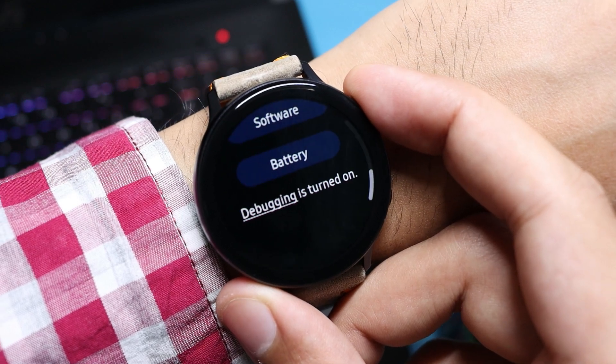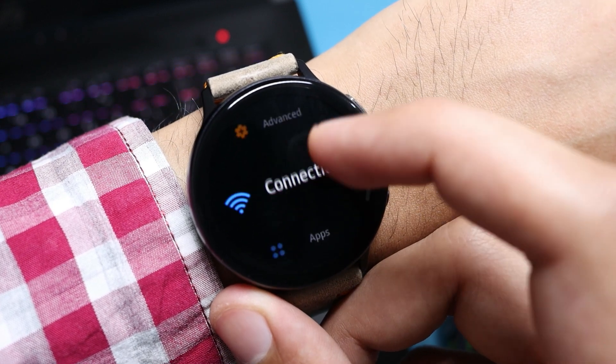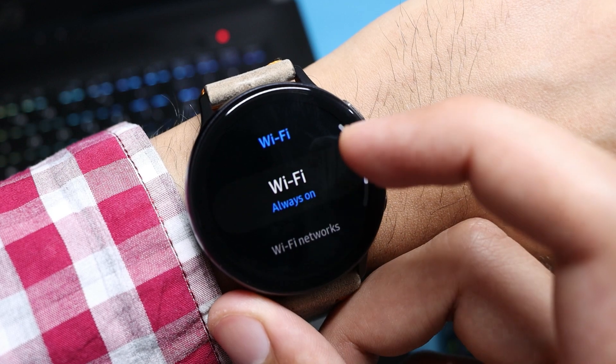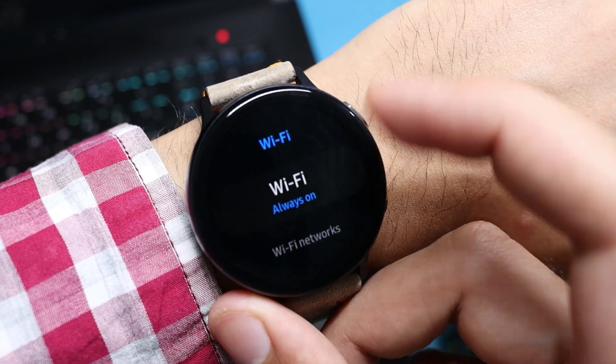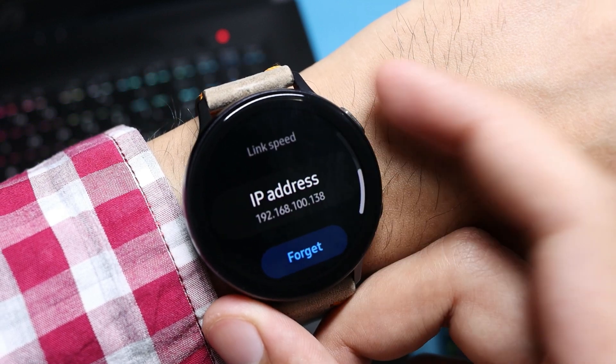For the second change, go into Connections in Settings, choose Wi-Fi, and select Always On. Make sure you're connected to the same Wi-Fi network your PC is connected to, then note down the IP address.